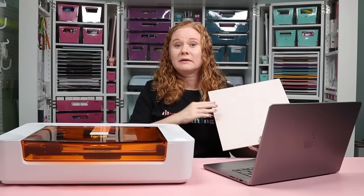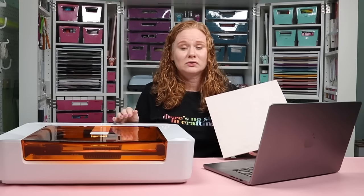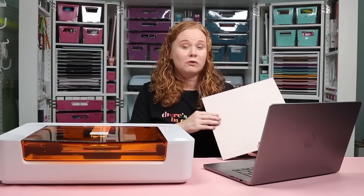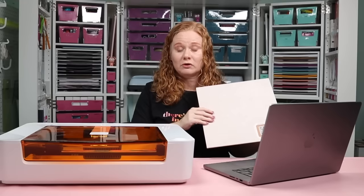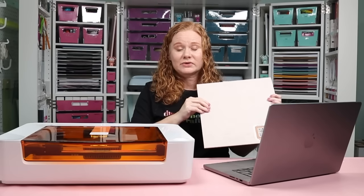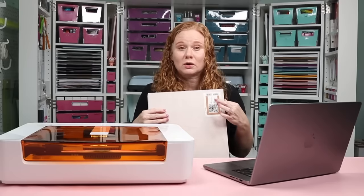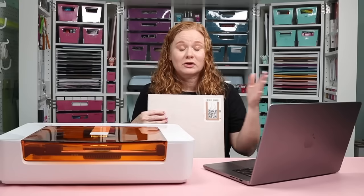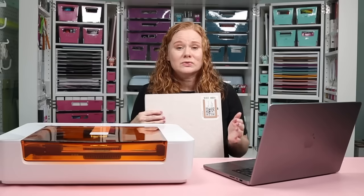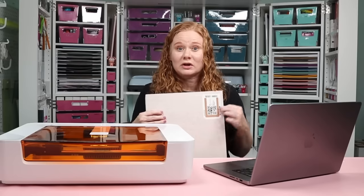I'm going to use proof-grade material for this initial cut. Proof-grade materials are tested with your Glowforge, so the settings are proven and work great. They come with masking already applied to both sides to prevent burning and charring marks. Each proof-grade material also has a QR code in the corner, so when you add it to the Glowforge Spark, it automatically scans the QR code and knows exactly what material settings to use for cutting, engraving, and scoring — because the Glowforge Spark can do all three.